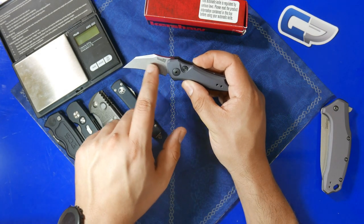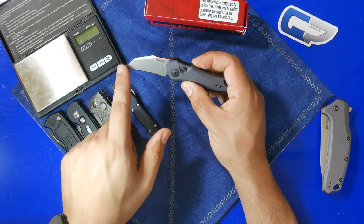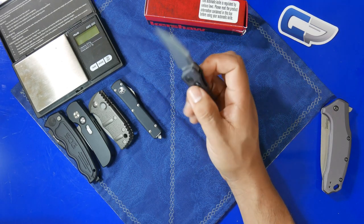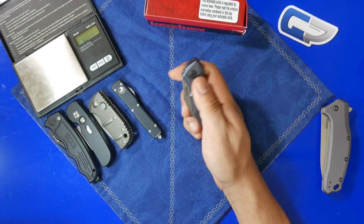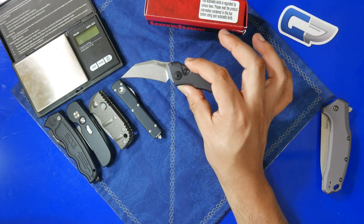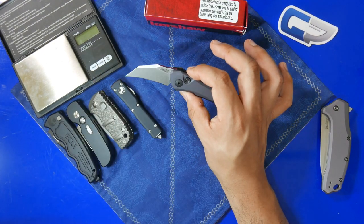It has a really nice hawkbill shaped blade. For a lot of people, even if they aren't in California, this might be of interest just because of this really unique blade shape. This is a small automatic knife. For those of you who aren't aware, in the state of California, for an automatic knife with a push button to be legal, the blade has to be underneath two inches in length. The blade here is about 1.9 inches.